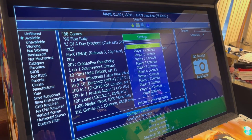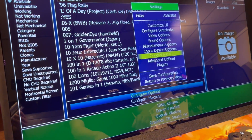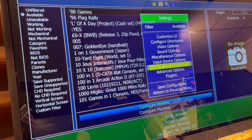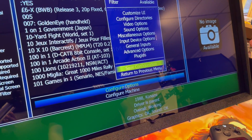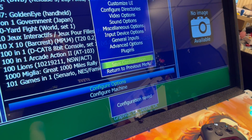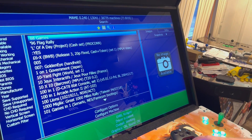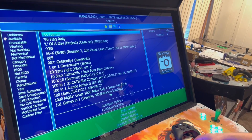From here, if you want to get back out and save everything, hit Shift Player Two or Player One and Player Two. Then go down to Save Configuration. That's going to save all the inputs you just entered — that's your general inputs for all the games.